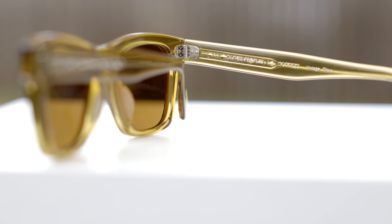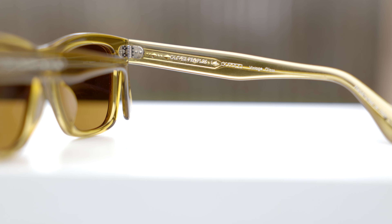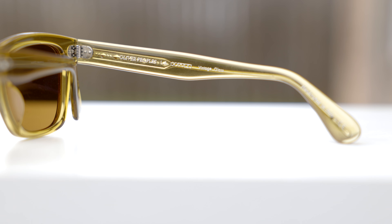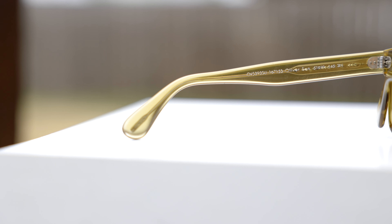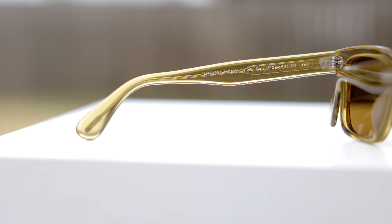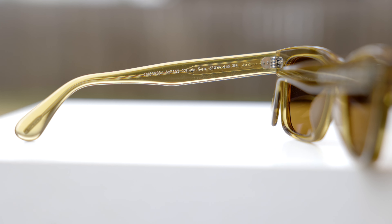These sunglasses are made in Italy. In the inner right temple they say Oliver Peoples LA with their logo, and they say vintage glass. Over here in the inner right earrest, it says handcrafted in Italy. On the inner left temple, they say Oliver Sun, then 51-19, followed by 145, which stands for the overall width of these frames, which is very standard.